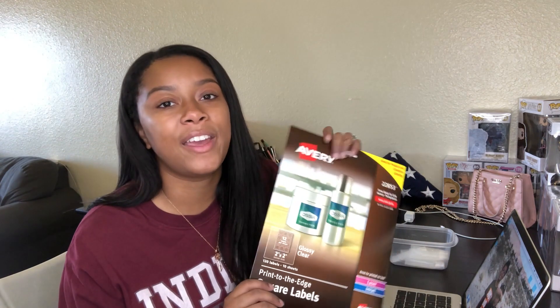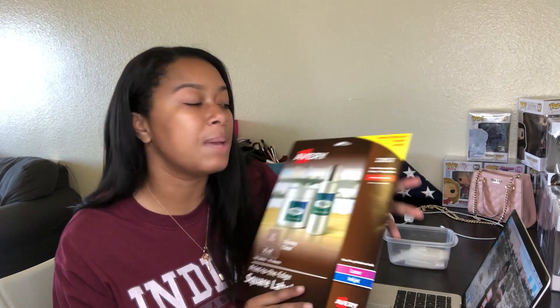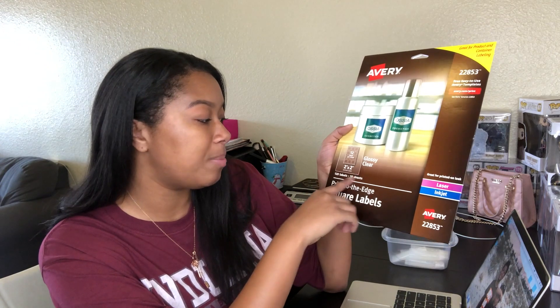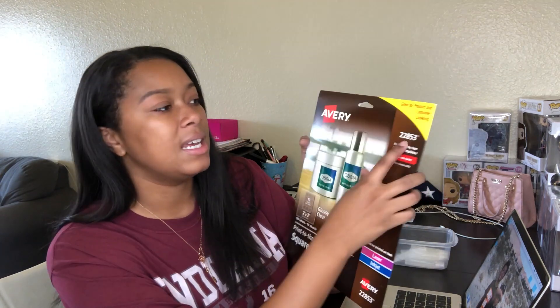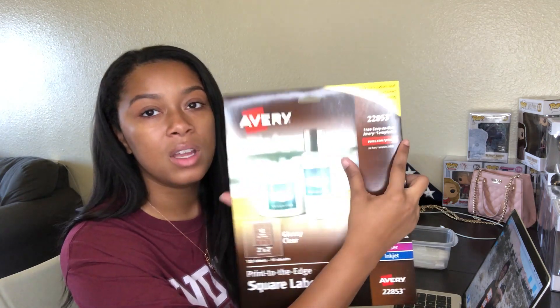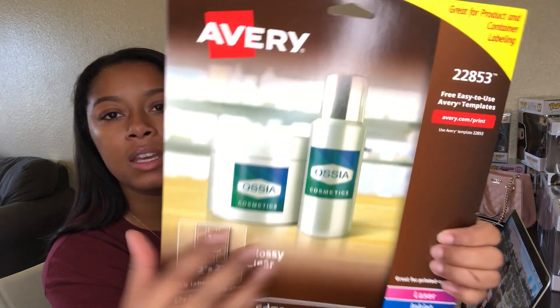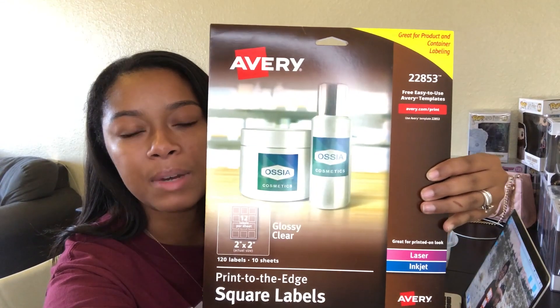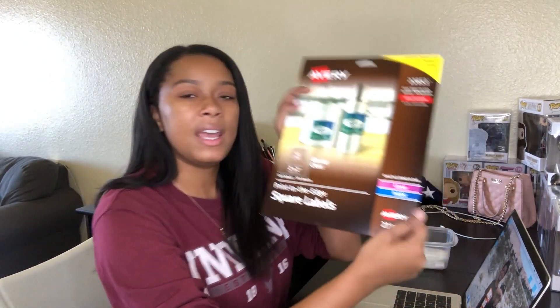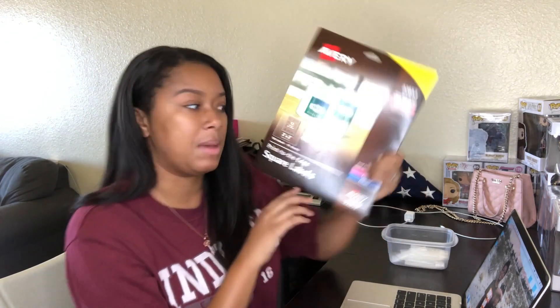The first thing that you should buy when making your labels is the Avery labels — these are the glossy clear two by two, and this is in the 22853 style. There it is right there: 22853. That's the kind that I like to buy for this. I got this from Amazon. You can go on Avery and order them, but honestly I think they might be a little cheaper on Amazon, so I would just order them from Amazon.